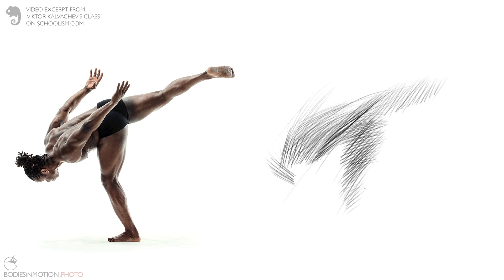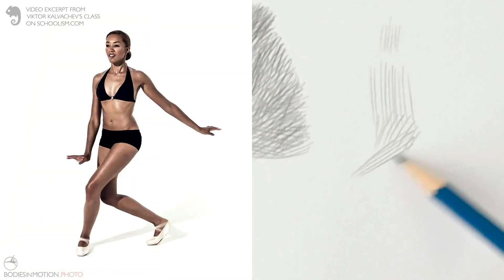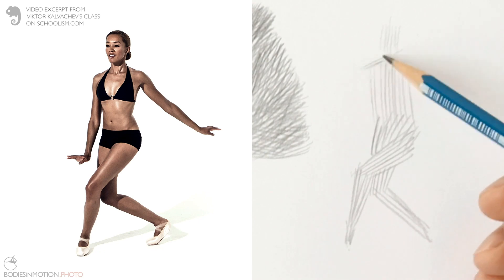Now imagine you have to draw a whole body — you have to worry about so many things like anatomy, structure, proportions, perspective, foreshortenings, likeness, all these things. And if on top of that you can't control your pencil, and the lines coming out are not the ones you intend, it will be extremely frustrating and very difficult to do what you want to do.